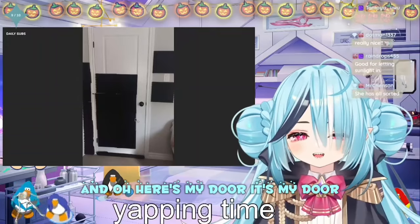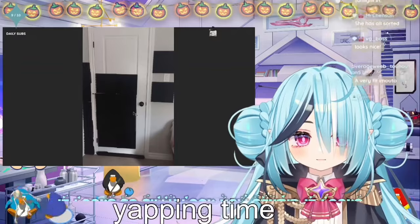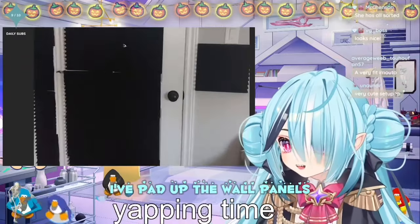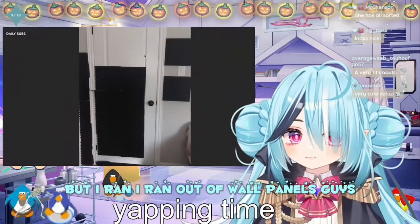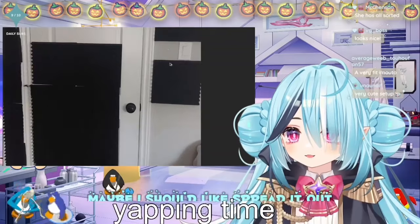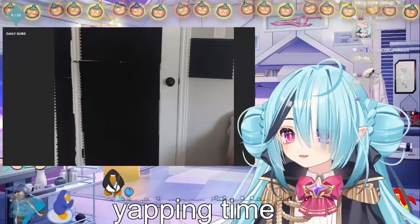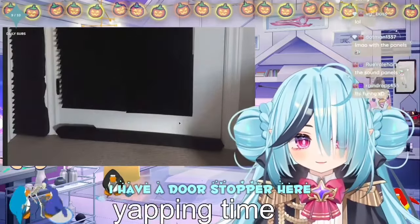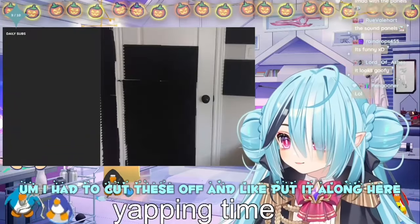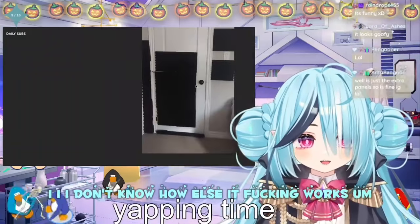Oh, here's my door! It looks so goofy, it looks so silly — look how stupid it looks. I ran wall panels along it but I ran out of wall panels, so I just felt like spreading it out, you know? I have a door stopper here. I had to cut these up and put them along here — I just slapped these on the door.